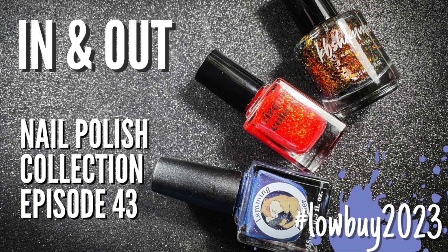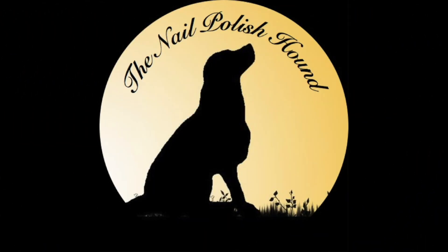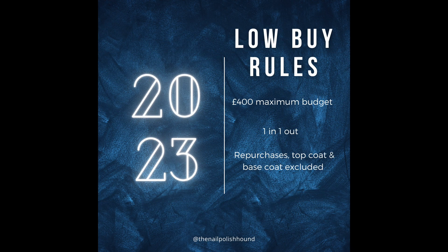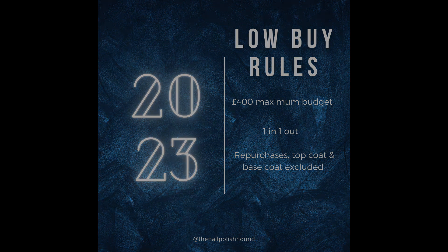Hi, it's Amanda the nail polish hound. Let's have a look at what's been coming in and out of my collection in July, and why I didn't buy the Holo Taco fourth anniversary collection. But let's start off with what I did buy.